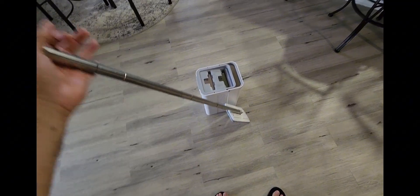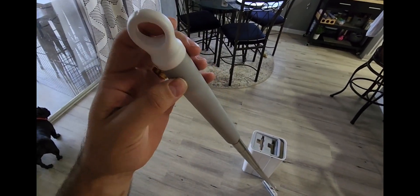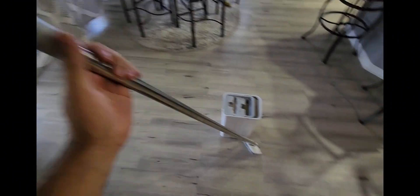Okay, so we got everything put together here. One thing I did notice is there is a little knob right here on the top, so when not in use, you can actually go ahead and just hang that up too.